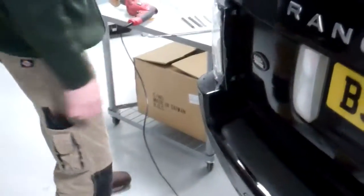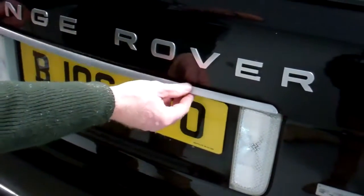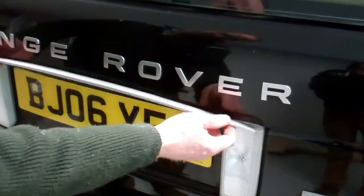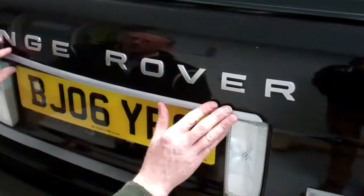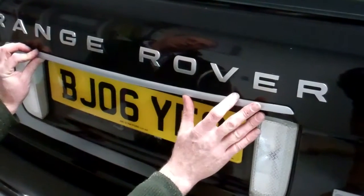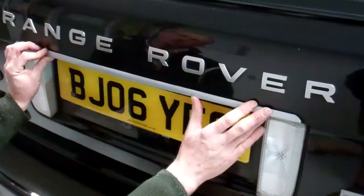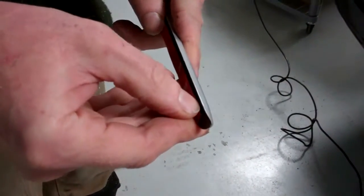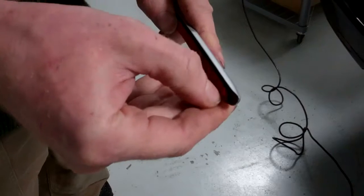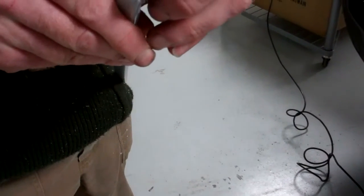We're going to put a silver one back on here, which should complement that lettering again. Before you go removing anything, just check you're happy with the fit — there's a bit of spring in the shape from the manufacturing process but it's nothing to get too excited about, some are worse than others. They've got double-sided tape, so let's peel that off — there we go, got it.